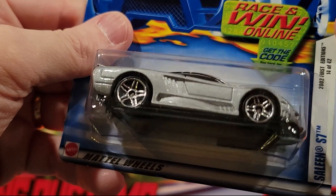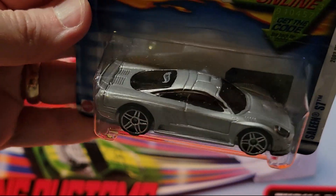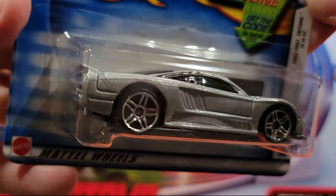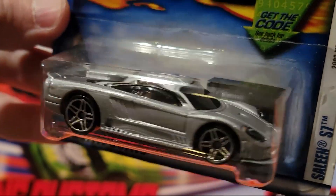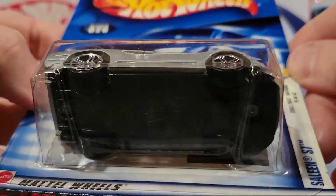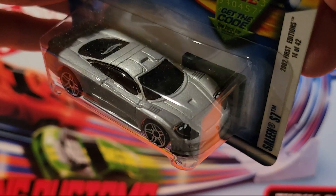Here we've got the Selene S7. I do like the looks of this — pretty sure this is a fantasy car. I'll have to look it up and see if this is truly a fantasy or if it's based off a real model. Plastic base, metal top. Great looking car though.